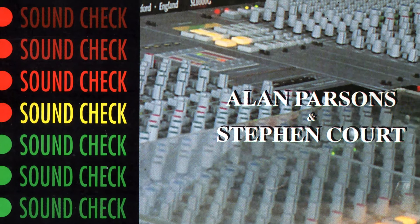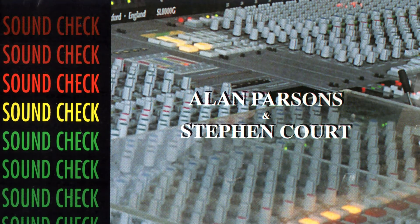The Soundcheck CD was one of the best test CDs, and was produced over 20 years ago by Alan Parsons and Steve Cord.